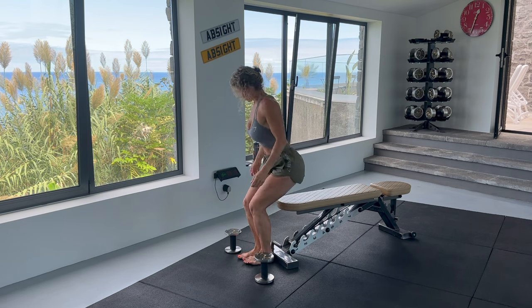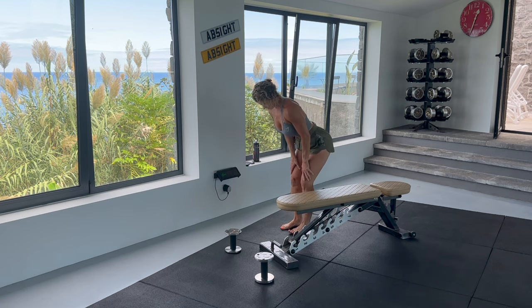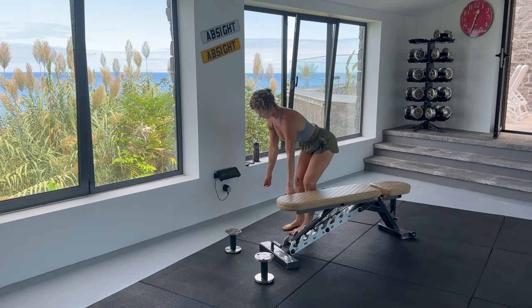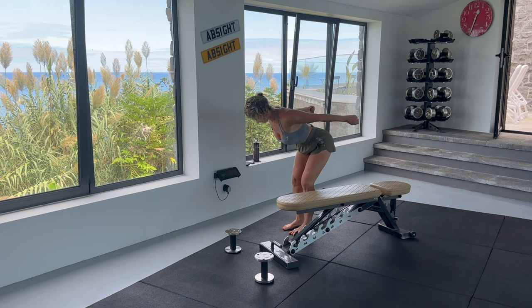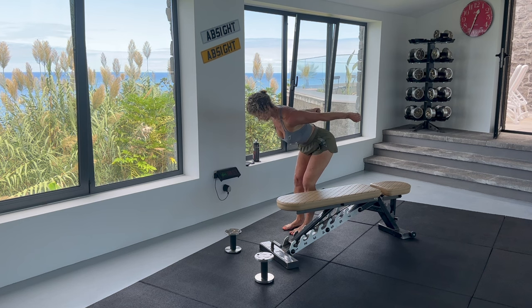Now let's stand for tricep kickbacks. Bring your elbows up so your arms are parallel to the ground. Breathe out when you do the kickback. Think about squeezing the muscle as you bring your arm up and fully extend back. Pause slightly in the extended position. We are doing 12 reps. I want you to think about squeezing the muscle — your triceps — when you are performing each movement.